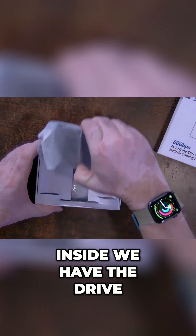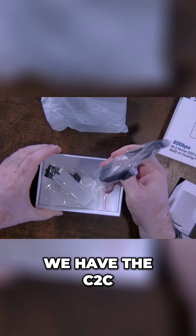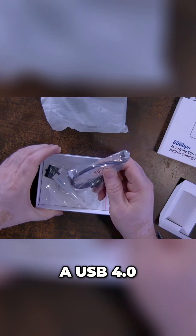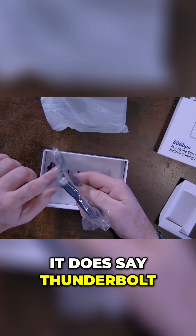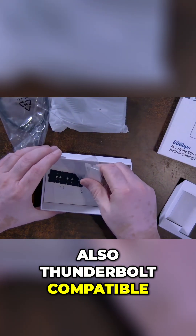Inside we have the drive. We have the C2C cable. I believe this is going to be a USB 4.0, although it does say Thunderbolt 5 on the cable, so it might also be Thunderbolt compatible.